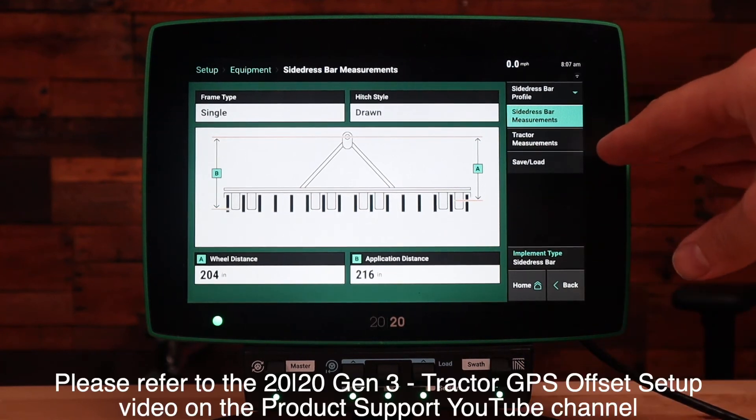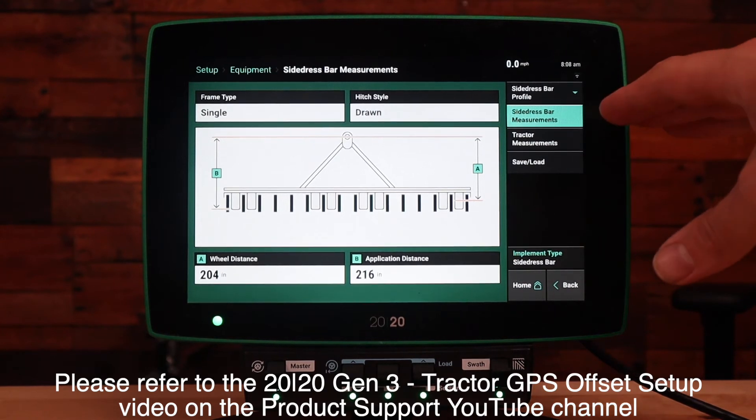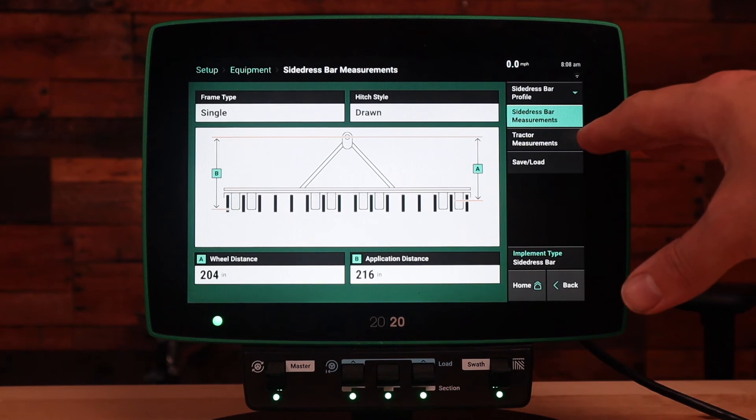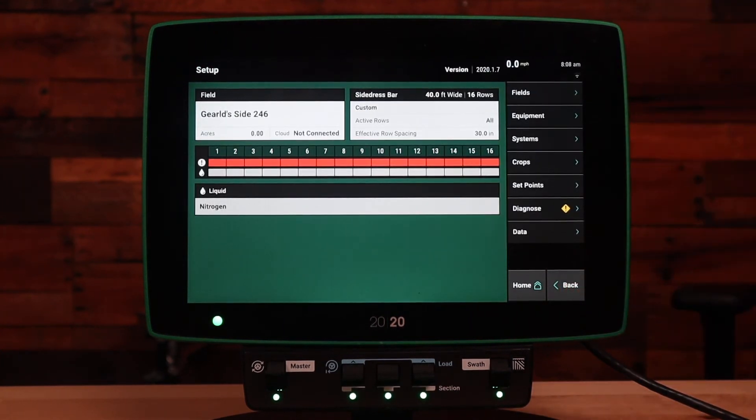For tractor measurements, please reference the separate video regarding how to enter tractor measurements on your 2020 Gen 3 monitor. After we've completed side dress bar measurements and tractor measurements, let's go back to our main setup page. Now that we've completed the side dress bar setup, next we need to go to the systems tab to start the system setup.